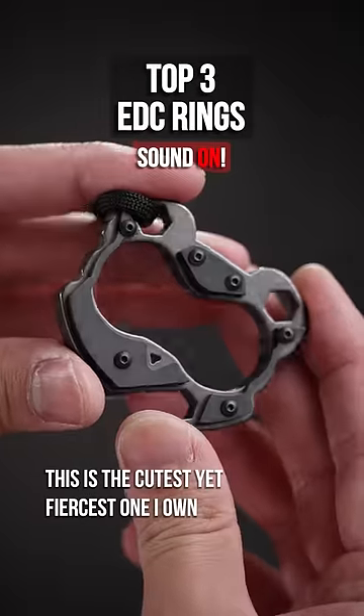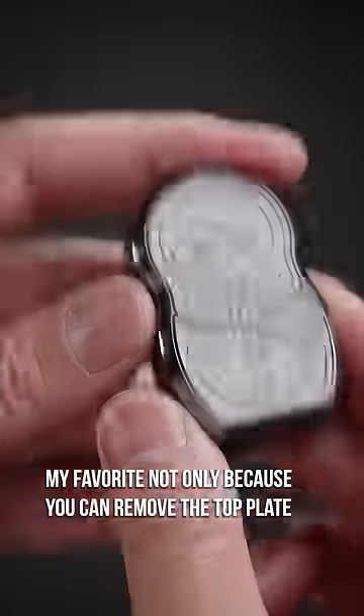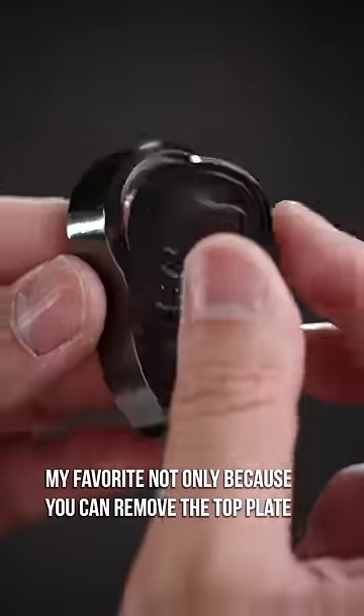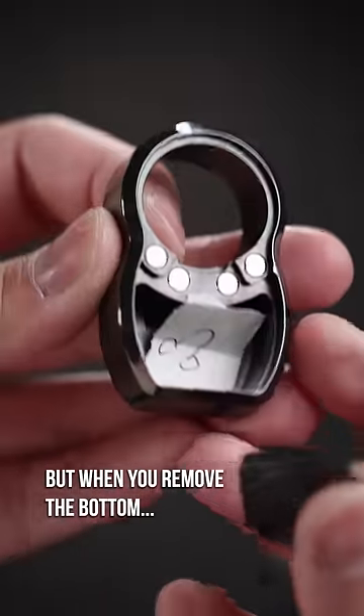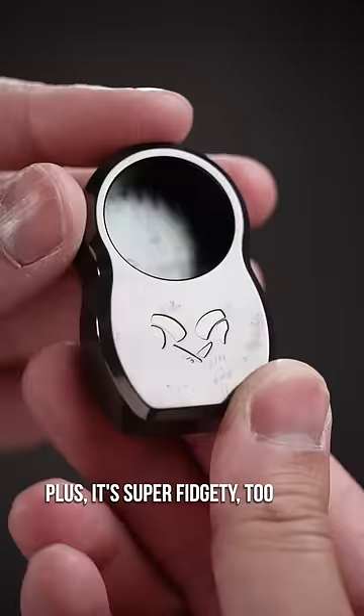Like you, this is the cutest yet fiercest one I own. Yeah, it's wearing a set of armor. My favorite — not only because you can remove the top plate, but when you remove the bottom one, wabam, secrets. Plus, it's super fidgety too.